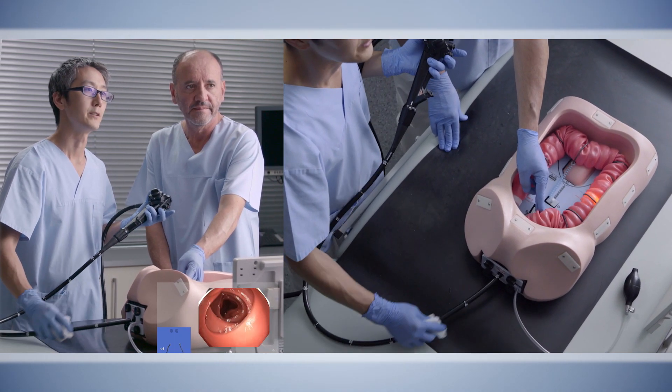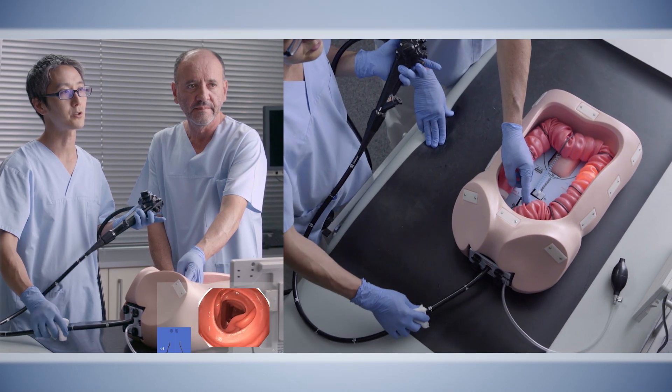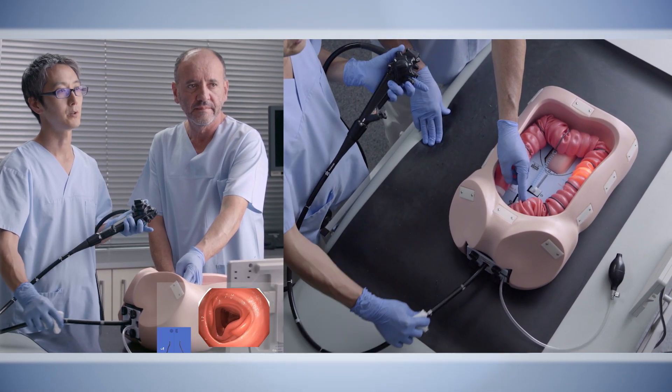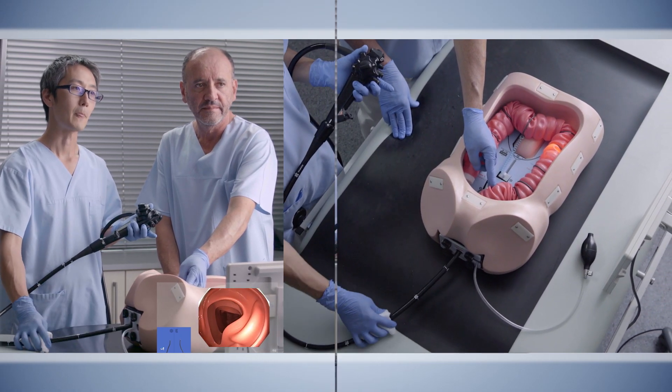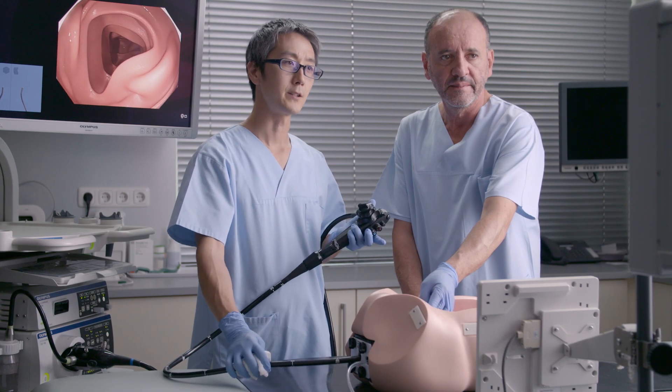As you see, we pass the sigmoid descending junction into the descending colon without a loop, and confirming one-to-one here. This is the end of exercise 2.